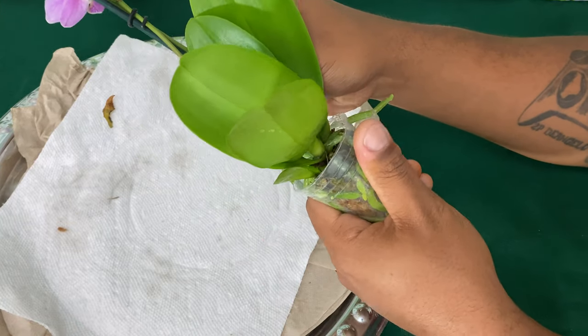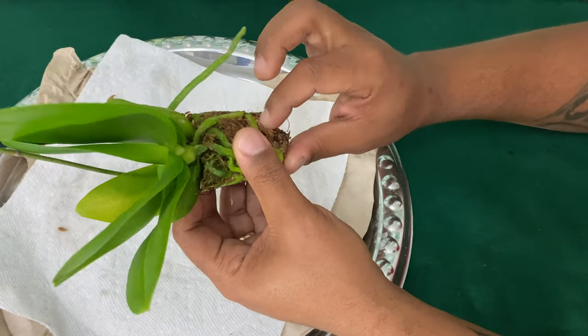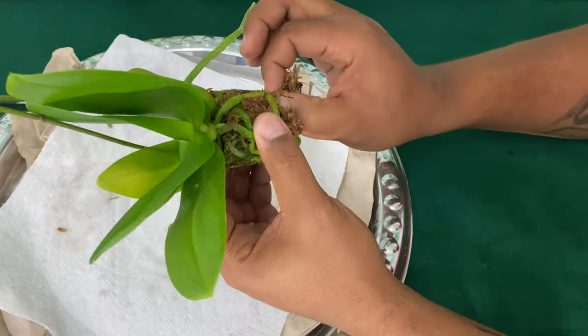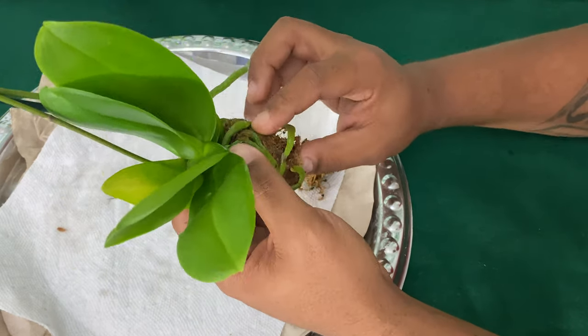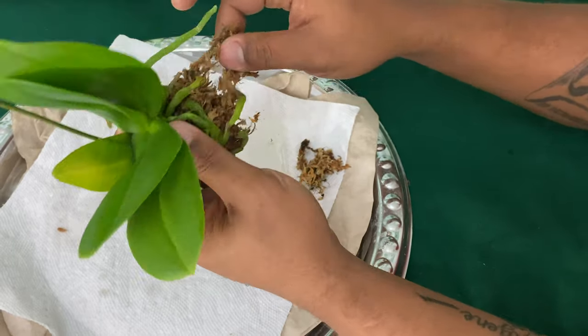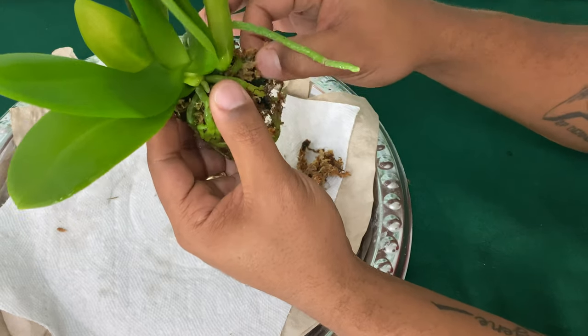$7.99. If you did not know, I am the Phalaenopsis king, honey. And I am just in love with miniature Phalaenopsis living here in a small apartment. I'm able to collect so many of them because they are so small.